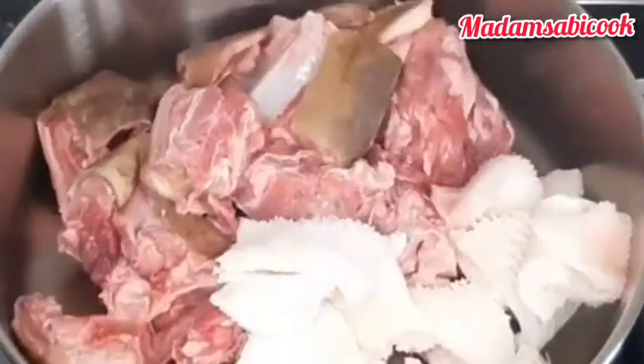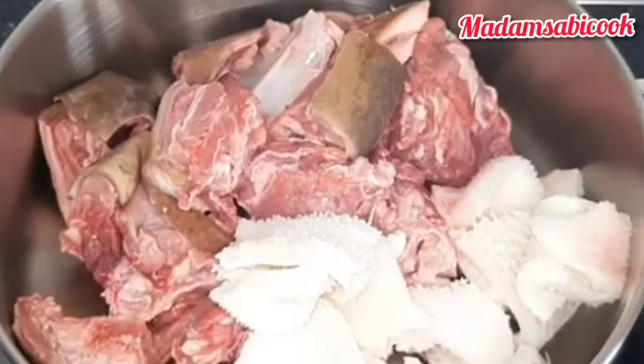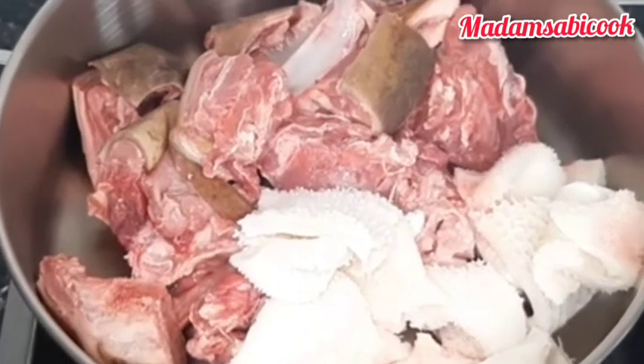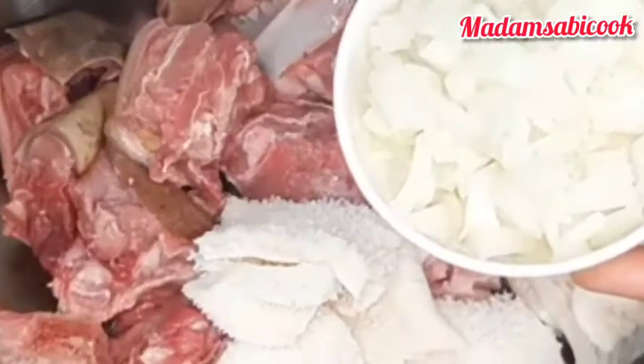Welcome back. If you have not subscribed, please subscribe to my channel. In a clean pan we are making ofako, but there is a secret ingredient that I will be using in making this ofako that I want to show you today. Make sure you watch this video to the end. I added my goat meat tripe.